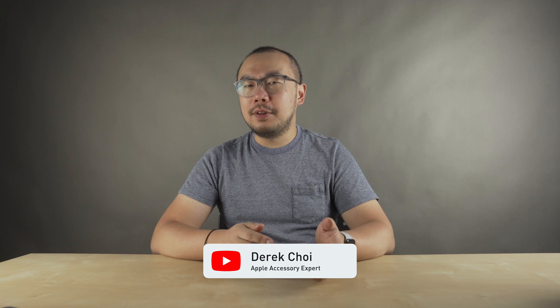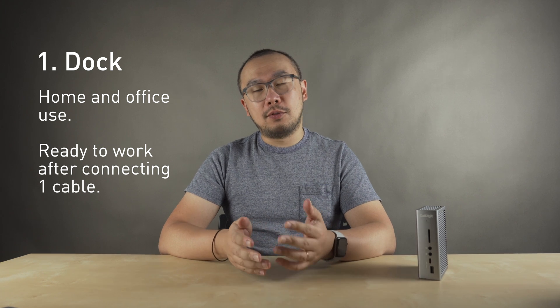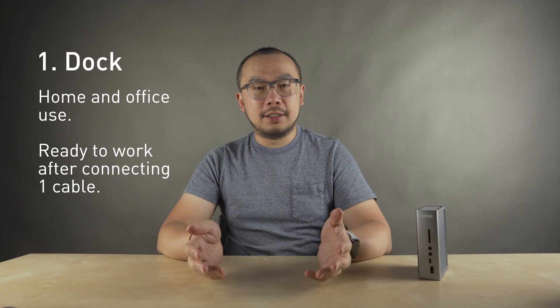And don't worry if you don't have an M1 Pro or M1 Max machine — these accessories apply to both the M1 and Intel MacBook Pros as well. The first accessory I think you should get is a dock. I use my MacBook Pro on a desk, both at home and in the office. And every day when I get into the office or when I go home, I just want to be able to plug in one cable and have all of my things connected.